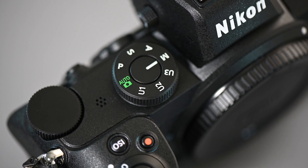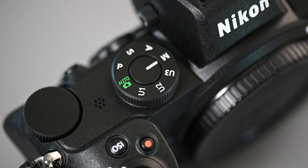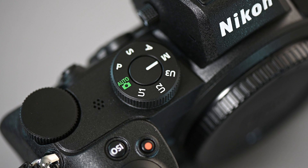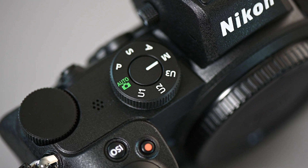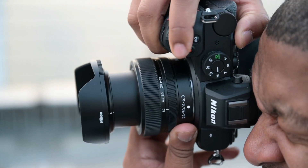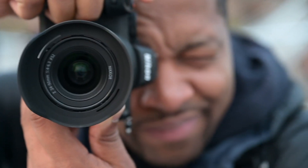The only thing this camera doesn't have on the outside is a top plate display like you'll find on the Z6 and Z7. Instead, Nikon has moved the mode dial so it's now over on the right-hand side rather than the left-hand side. The viewfinder is the same high-resolution, high-quality viewfinder you're used to from the Z6 and Z7.